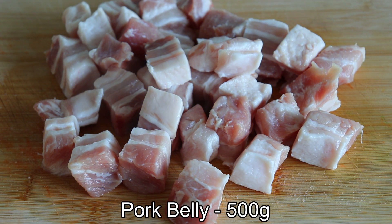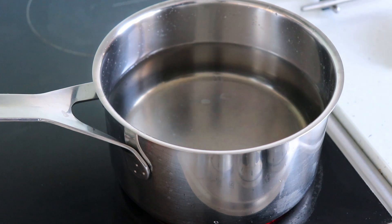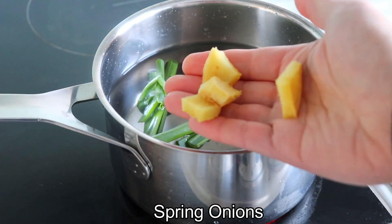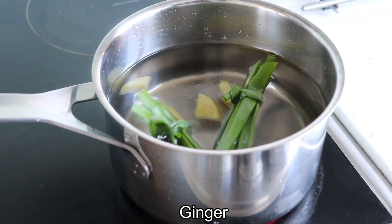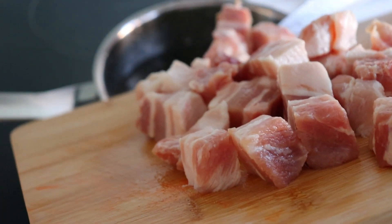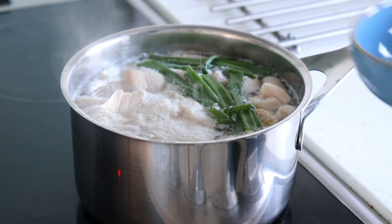Cut the pork belly into bite-sized pieces about 2.5 cm in diameter. Bring a pan of water to a boil and add in the spring onions and ginger. Add in the meat and cook for 5 minutes, skimming off any impurities that may rise to the top.